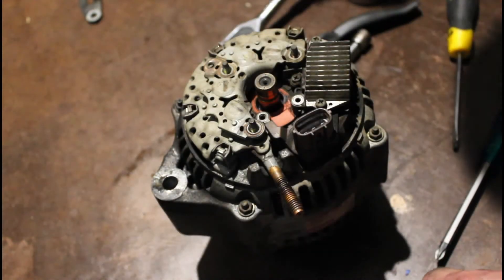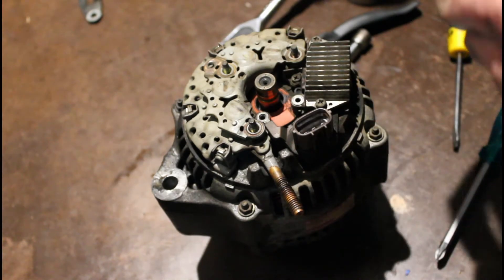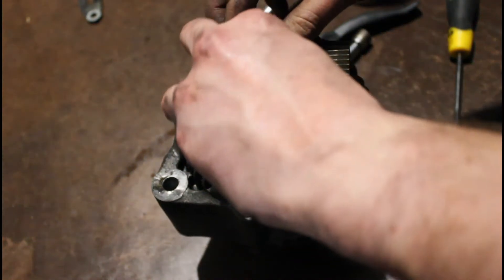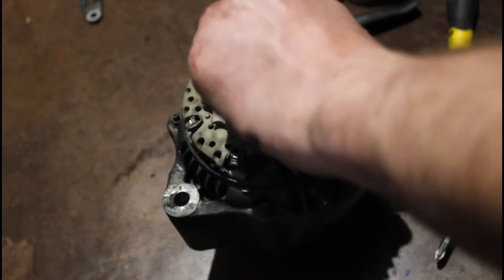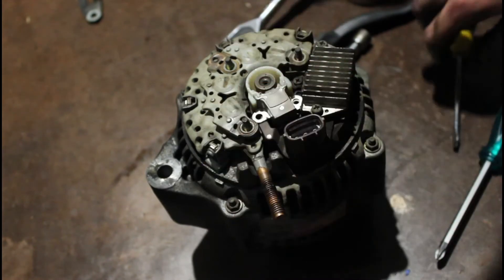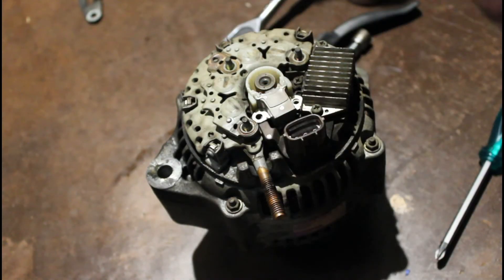We just take the brush holder here. When you put this back on, just depress the brushes with your fingers — just enough to slide them over that commutator shaft at the back. Done that. Your screw holes will line up, and it's pretty much the reversal of what we just did.